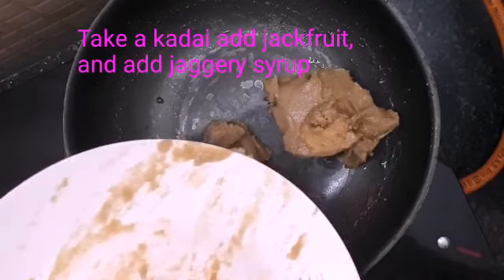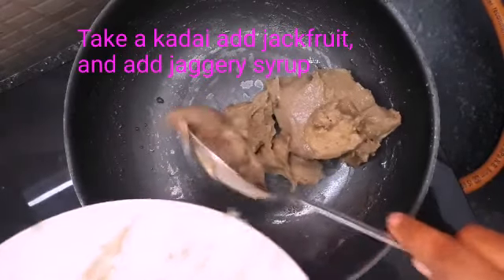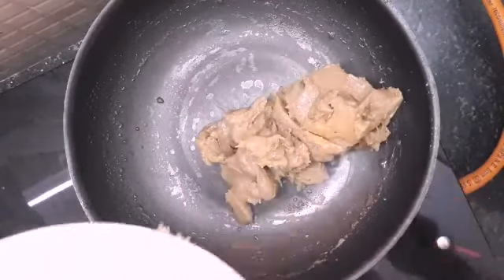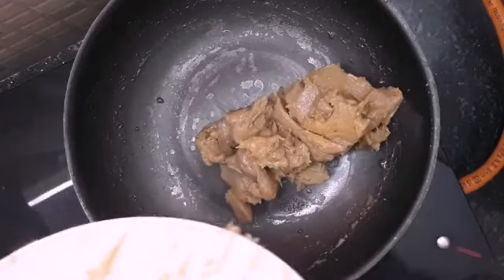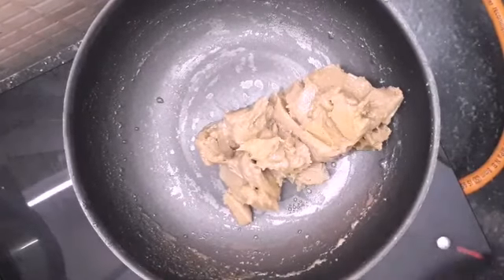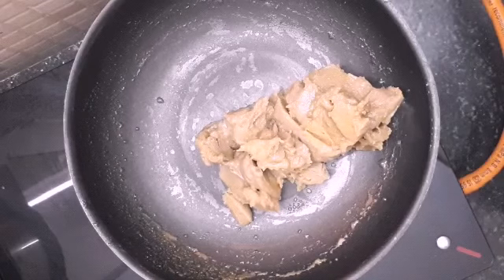So we have to check the fresh leaves. I will make it a little bit, so we have to check the fresh leaves.